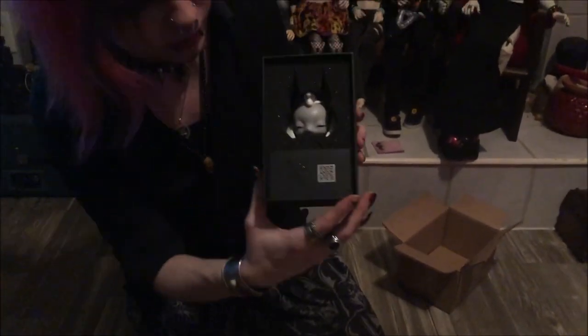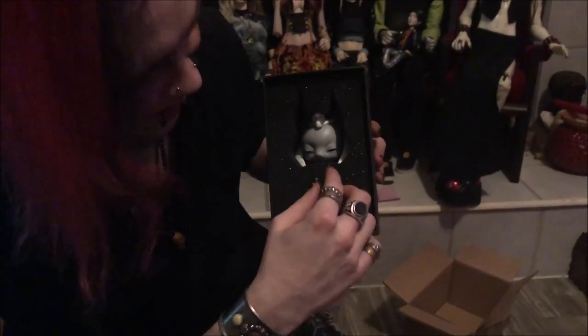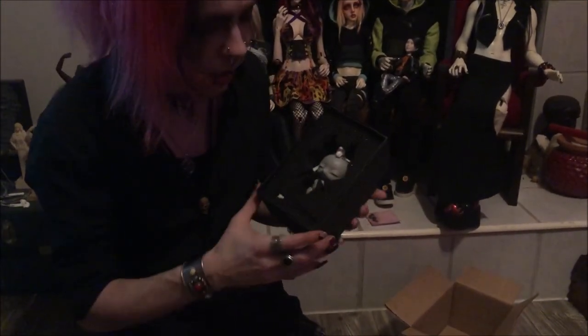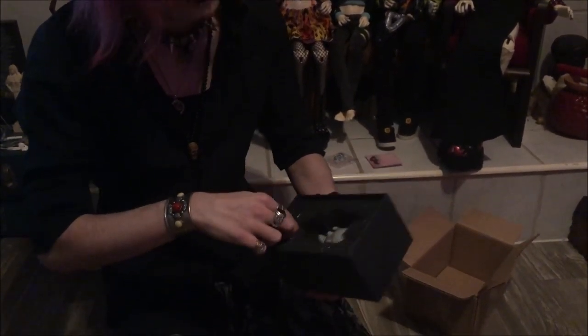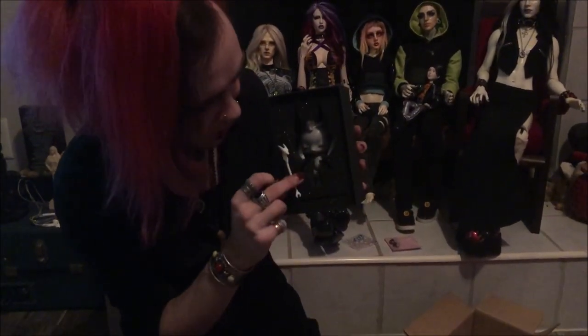Here he is with his little COA — so cute. Now, normally we don't get dolls this small, but honestly I have been looking for a statue of the Egyptian god Wepwawet forever and have not been able to find one, except for museum pieces that cost a lot of money. So whenever I found this guy, I thought it combines my love for dolls with my love for Wepwawet — I thought it was really neat.